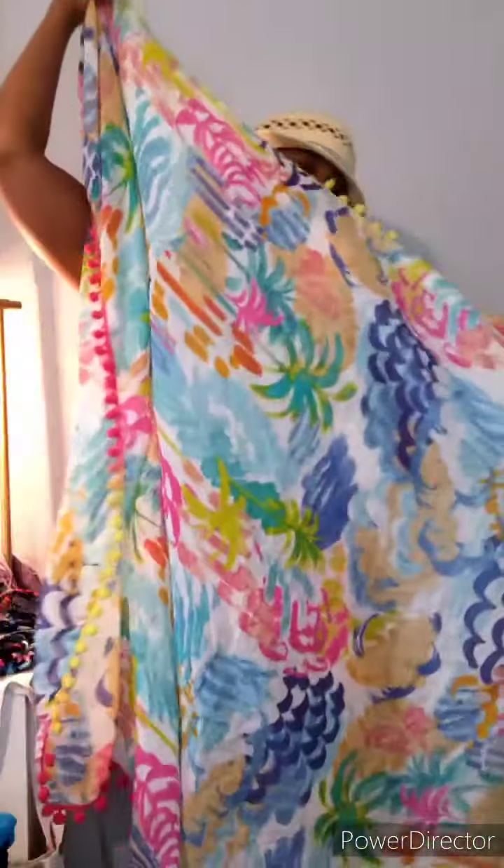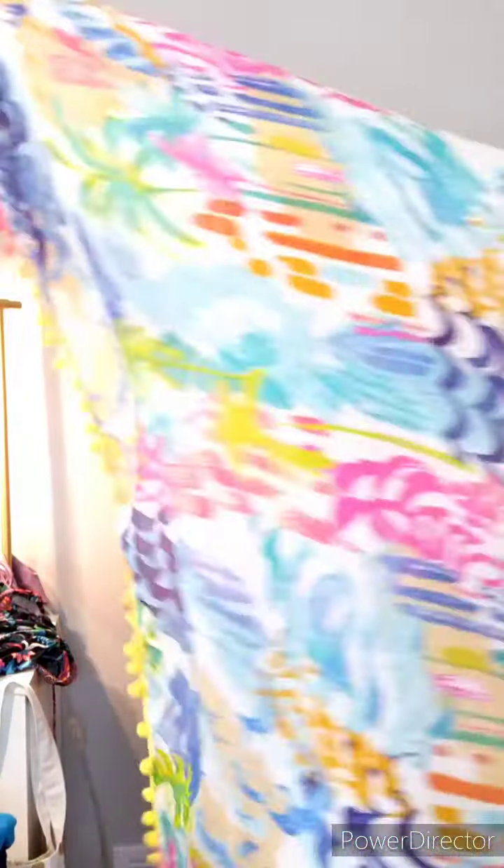Today we are discussing bathing suits and sarongs. This is one that I got first, and then I came across the hat, which you saw in my previous video. I put the rhinestones on, then I found the top, and then the bottom with this cute little bow on it. And I have to show you my little waist beads that I got as well. I'll put the link so you'll know where to get those from. So that's what we're talking about today — bathing suits and sarongs.